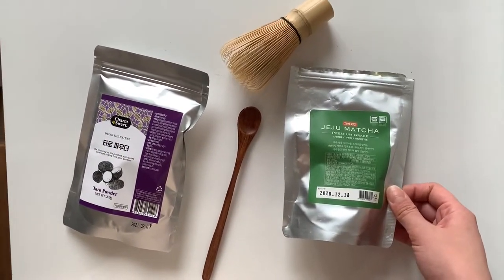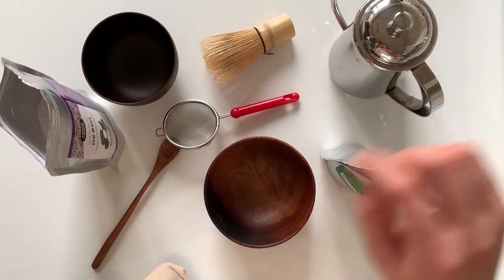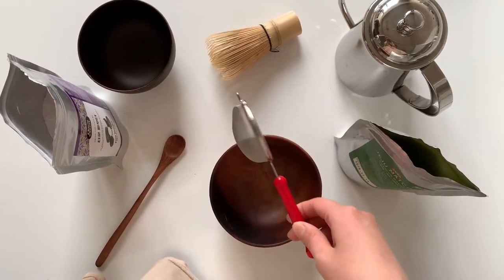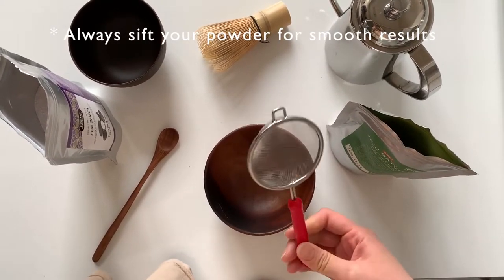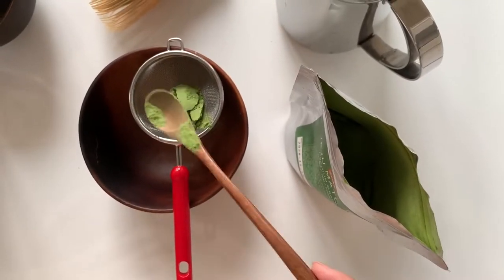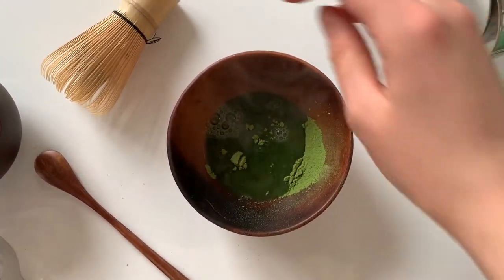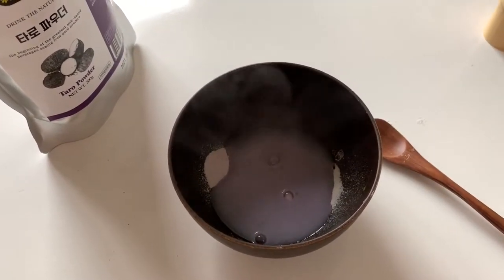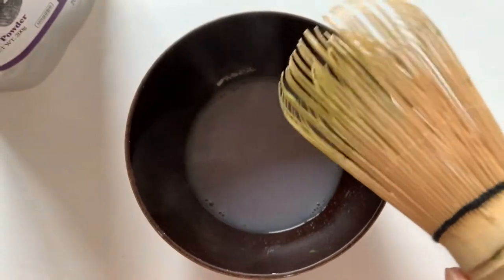Right now my tapioca pearls are cooking. Here are the things I'll be using: hot water, two bowls, a whisk, and a sifter spoon. I always sift my matcha powder and everything because I want it to be smooth with no lumps — so that's a big tip, always use a sifter. Now onto the taro powder — hopefully the color will be nice. It's my first time using it, so I'm not sure. I feel like I should add more taro powder.